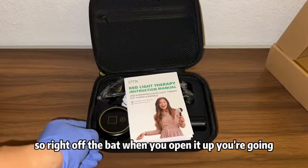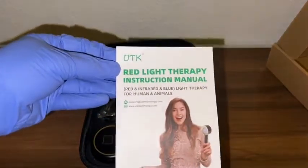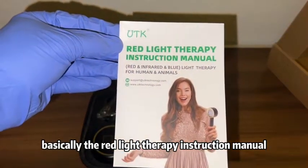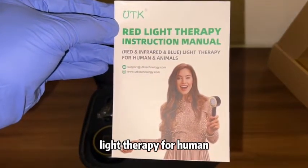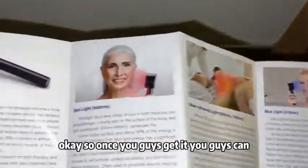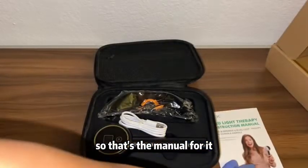Right off the bat when you open it up you're going to have the instruction manual. It covers red and infrared and blue light therapy for humans and animals. Once you get it you can check out the manual and all that stuff.